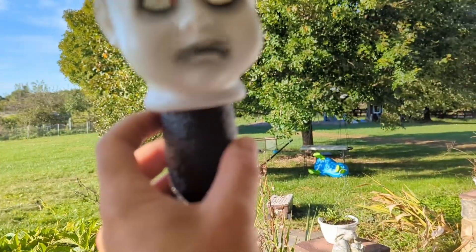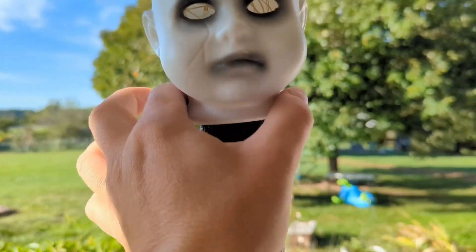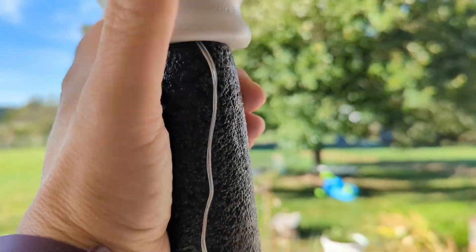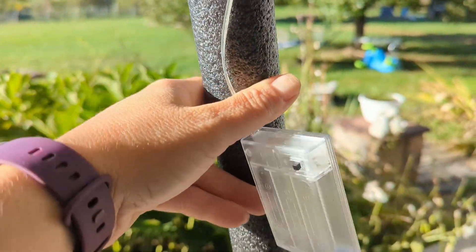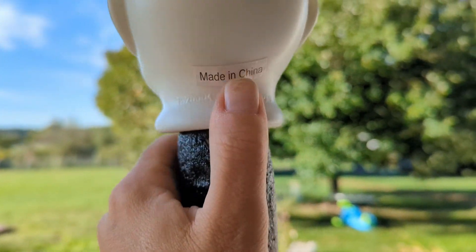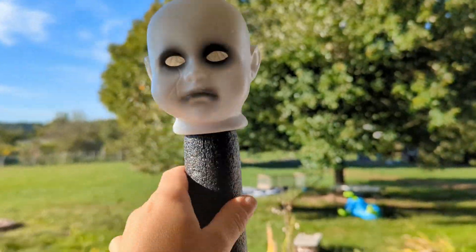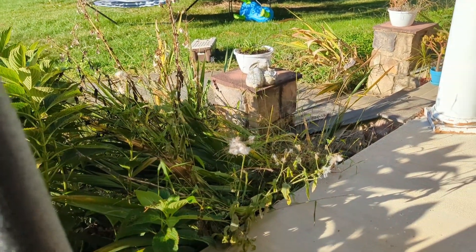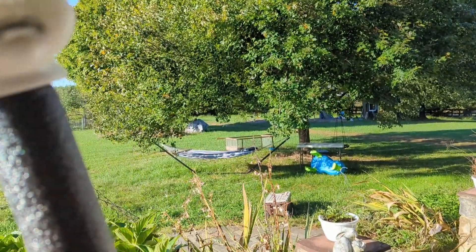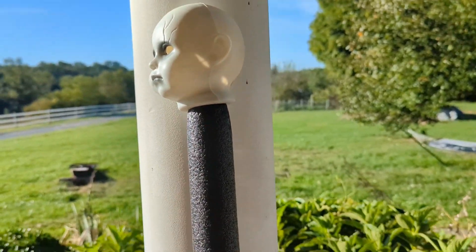The next thing you do is just shove this in the hole here. You just want it in enough that it's on there solidly. You don't want it blocking the lights up here. I made sure the battery pack came out the back and the lowest light was up in here. At this point I can go stake this in the ground, which we're going to be doing later.